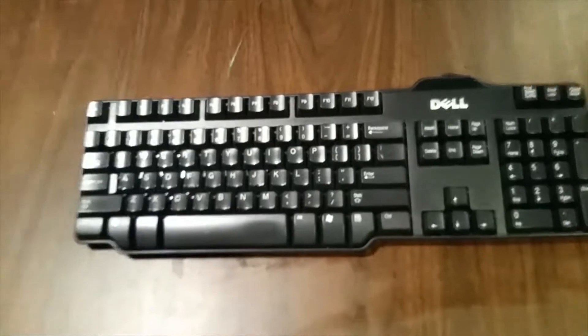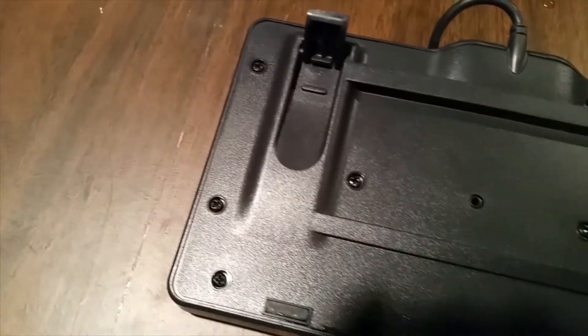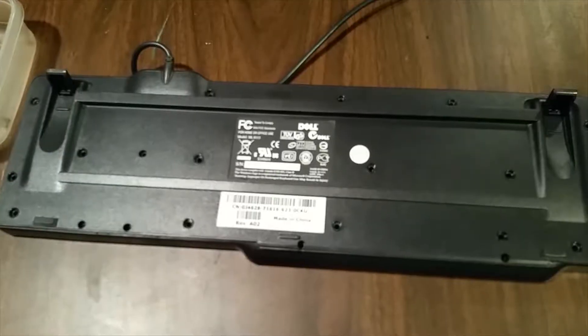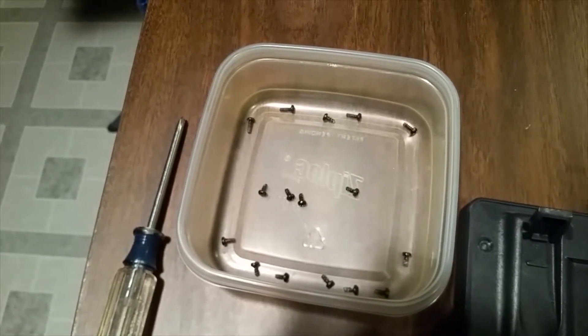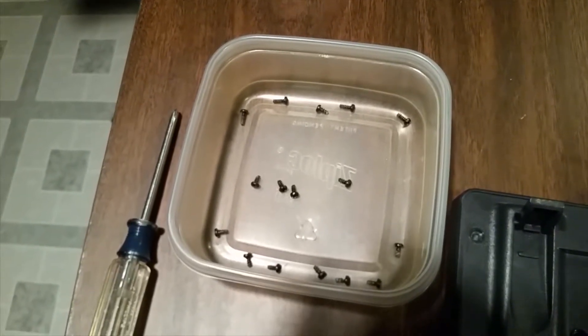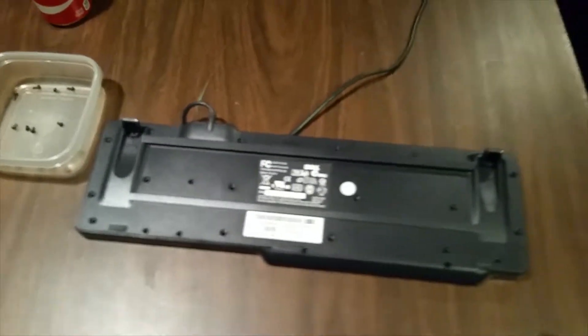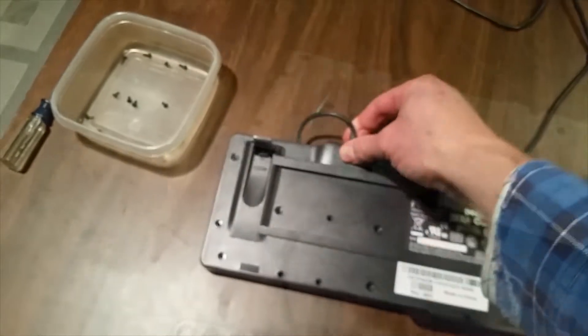In that case, what we need to do is unplug your keyboard, turn it over, and see all these screws? They have to come out. The screws on this keyboard are not all the same size. When I take them out, I place them in order so when it's time to put them back in place, I know where the long ones go and where the short ones go. Now that all of the screws have been removed, we can separate the top from the bottom.